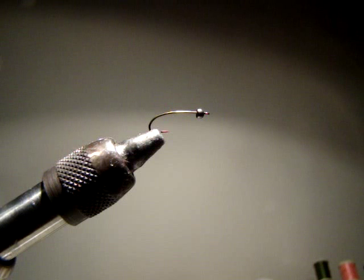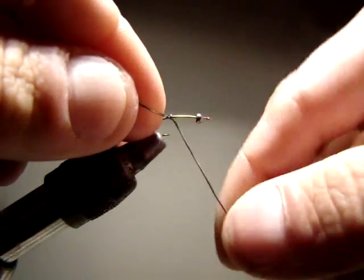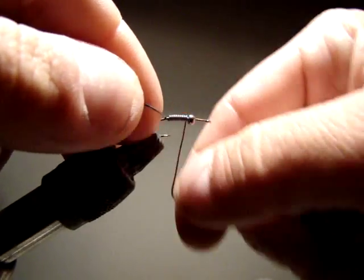I like the unfinished tungsten bead - I think it complements the color of the fly very well. For my thread, I'm going to use 70 UTC Ultra Thread in tan. I'm going to start this fly off by wrapping an underbody of 20,000th lead, 16 turns.